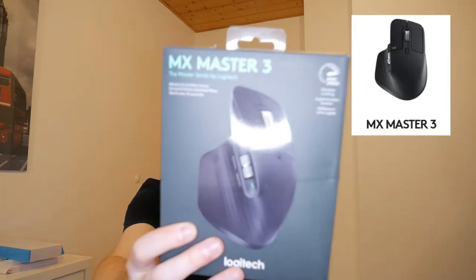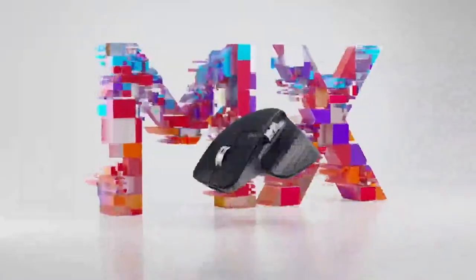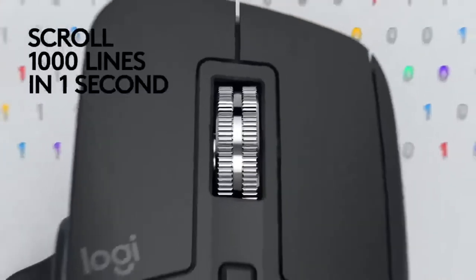Today we're looking at the MX Master Tree. I got this for Christmas off a relative — no idea of the price point, I'll probably put it somewhere here in post editing. Hey, this is Shane from the future just to say that this mouse is going for $99.99. It claims to have ultra fast scrolling, super speed — nice design.